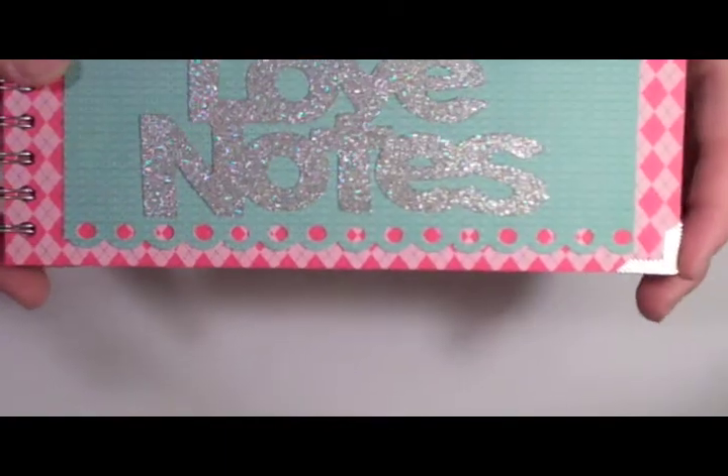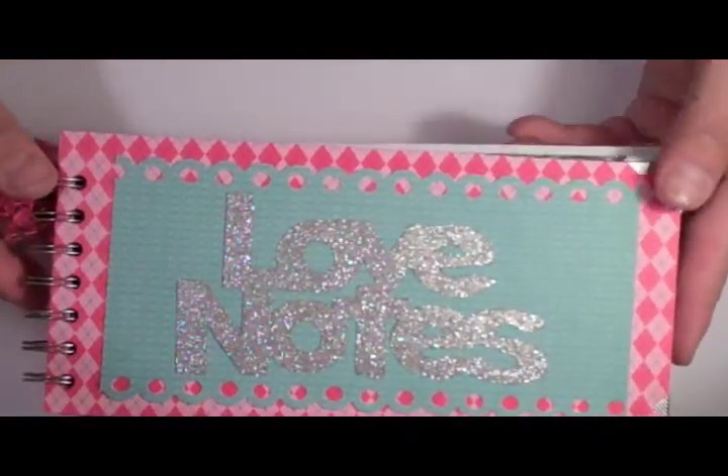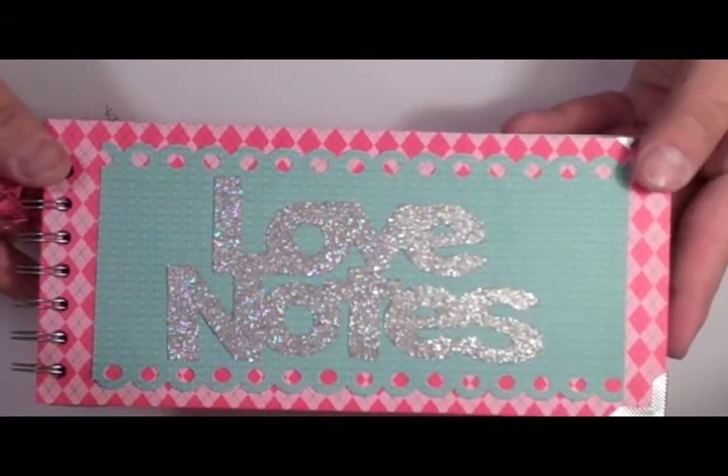Embossing powder is one of my favorite tools to use. The thing that I like about embossing powder is that it comes in so many different colors.